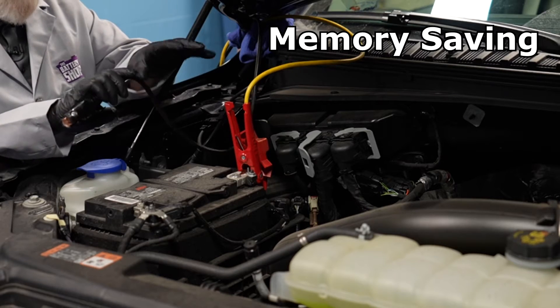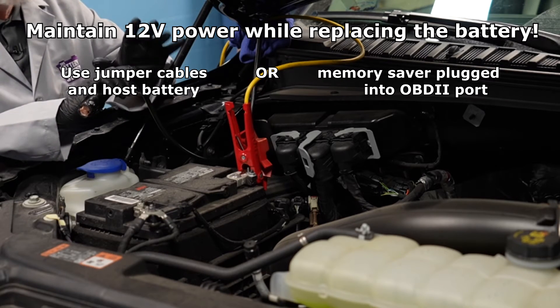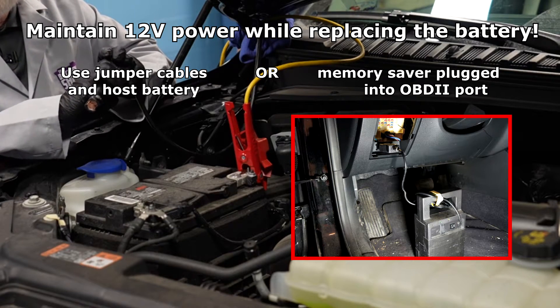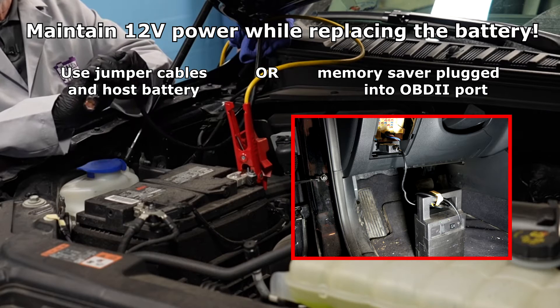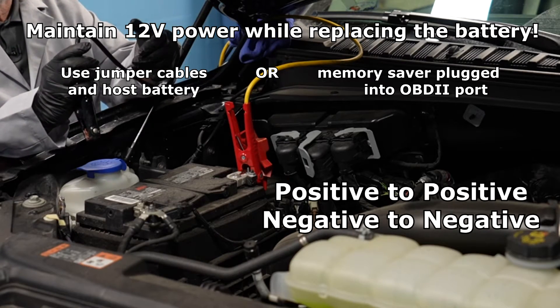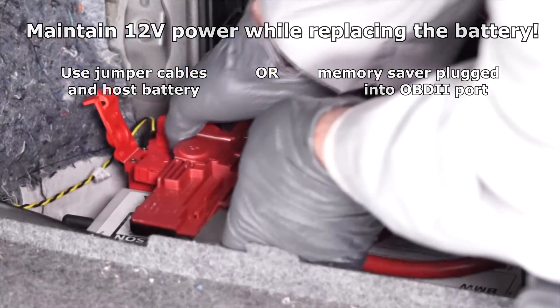This particular vehicle has a lot of computers. And if I disconnect the battery without using something to keep the computer's memories alive, there may be a lot of reset procedures that we may have to do and might even need some special tools for that. So we like to use a memory saver. In this case, it's just jumper cables connected to another car battery.